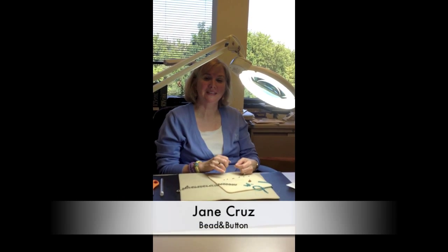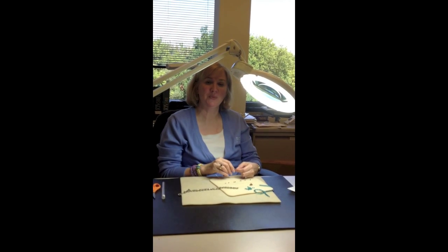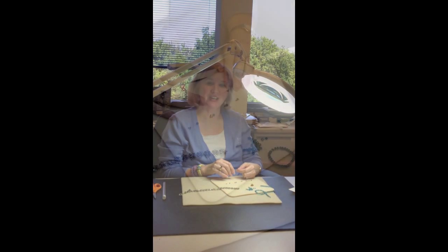Hi, I'm Jane from Bead & Mutton, and I'm going to show you how to get started with the Lacy Crystal Rondelle project.